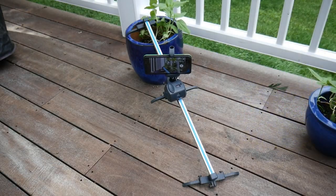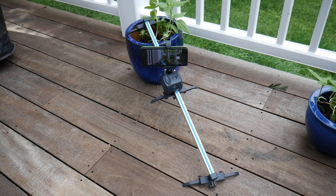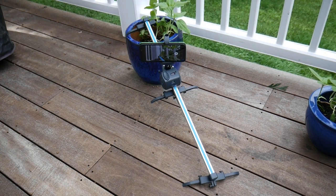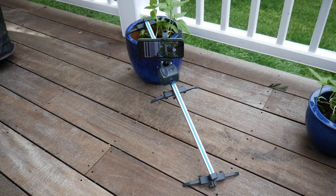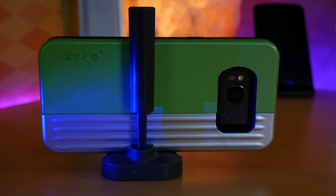That shouldn't be a surprise because the obvious target audience here is people using phones, GoPros, point-and-shoots, or just light cameras. Speaking of phone users, Grip Gear includes a high-quality, adjustable phone mount in the box.